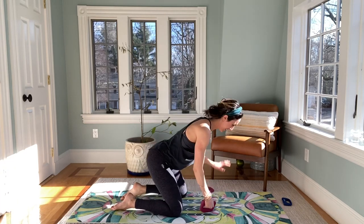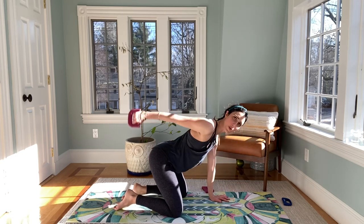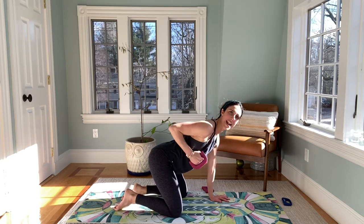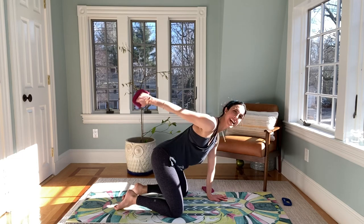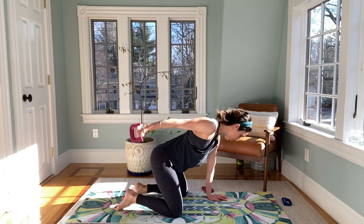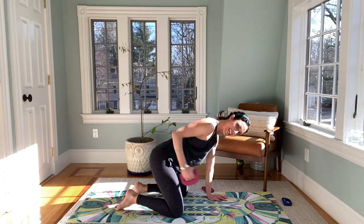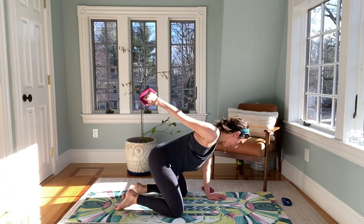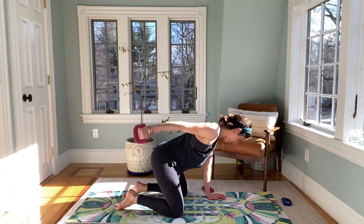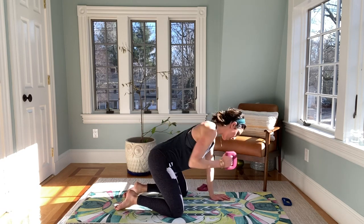Take it down, arm is down, pump that elbow in — just start to scoop it in, press it up. I'm all about keeping that elbow high, but I want you to dip. Dip, tricep, dip, tricep. Press it back. Dip, dip, dip — four here, three, two, and one.